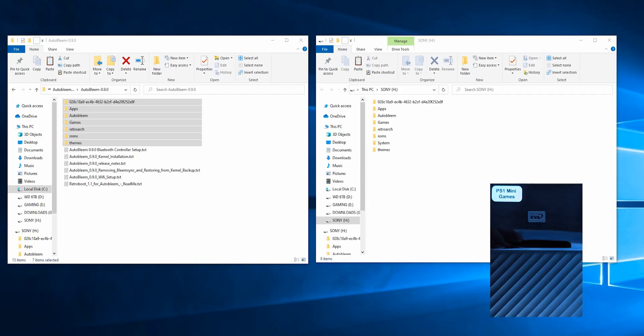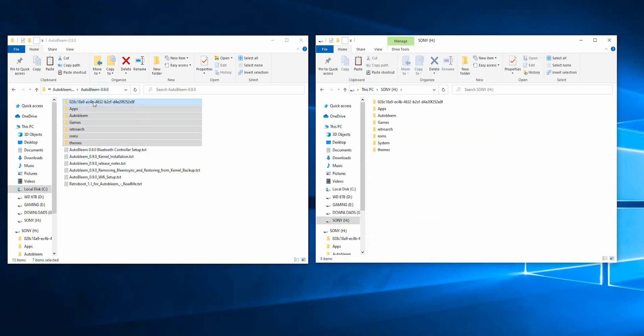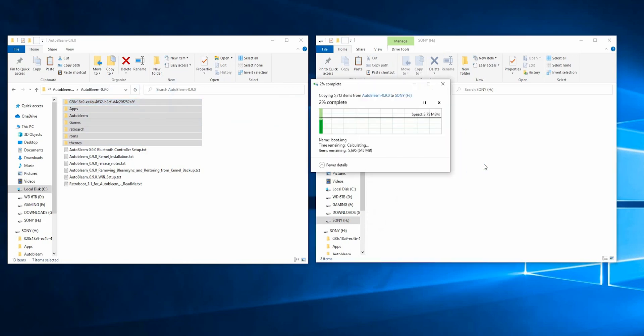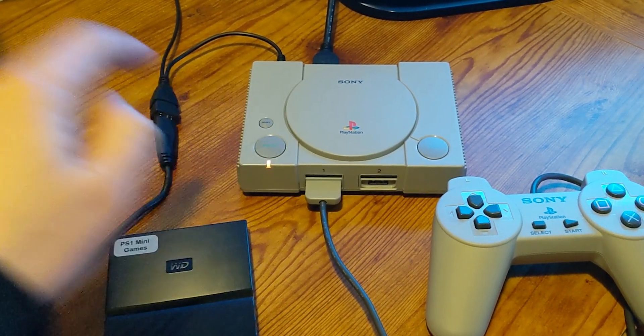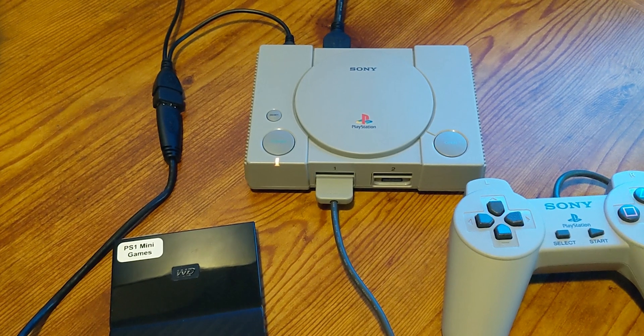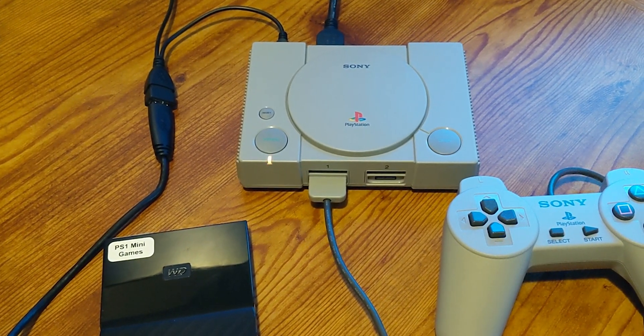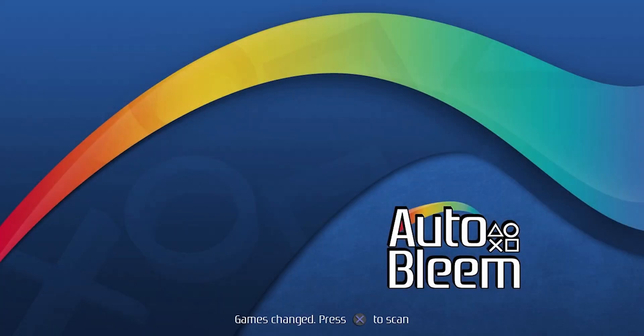What I want to do now is plug in that external hard drive that has all of my games on it, and I want to copy these AutoBleem folders over to the hard drive — I'm just going to drag and drop them over. Back at the PlayStation with the hard drive plugged in through the OTG cable, I'm going to press Start. I should see this start to flash — orange and green — that means it's picking up AutoBleem. Here it is booting up. AutoBleem 0.9 has started; I'm going to press X to scan. It needs to pick up all of those Sony PlayStation games that are on my hard drive.